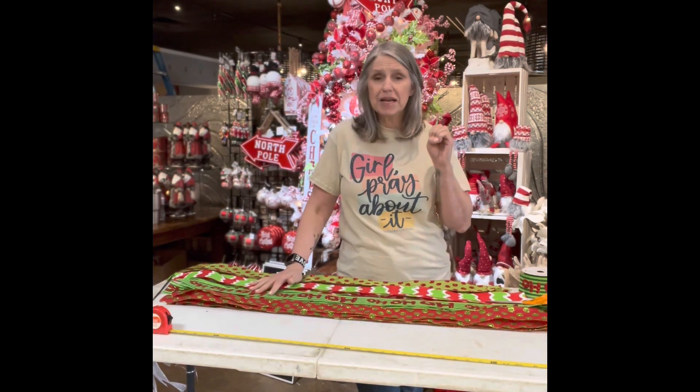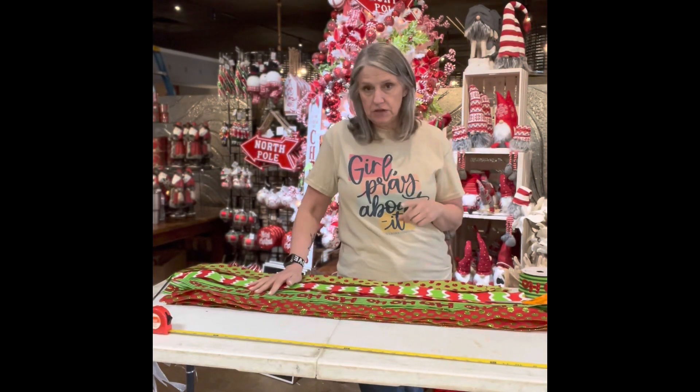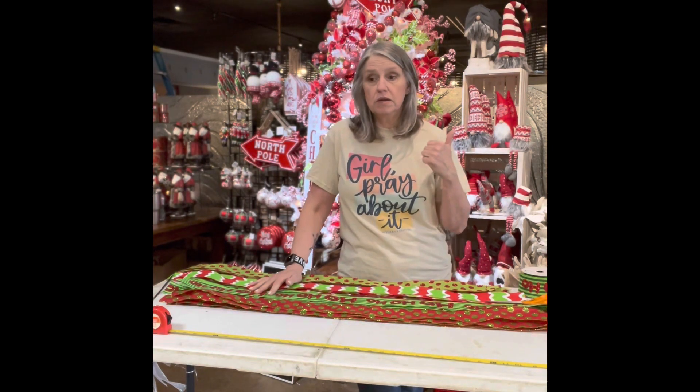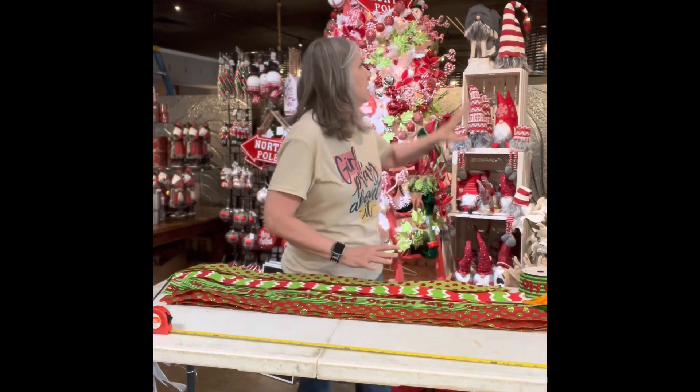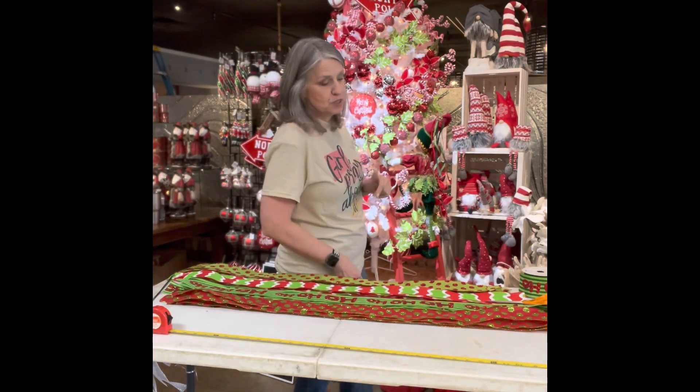Super easy to make and it makes a big bang on anything you do. You could do it on a wreath, you could do it on a package if you wanted to. This time, we're going to make one for the top of this tree that's behind me.